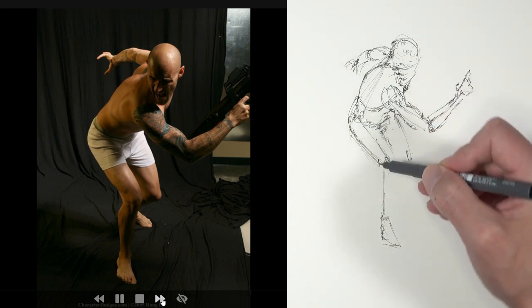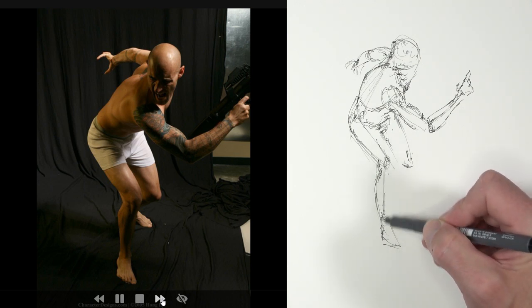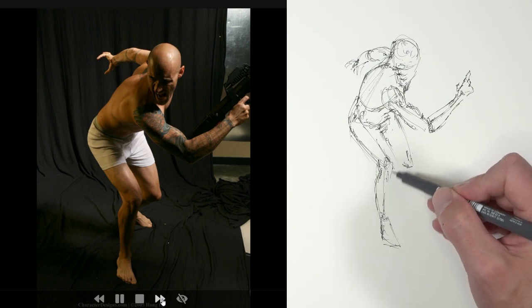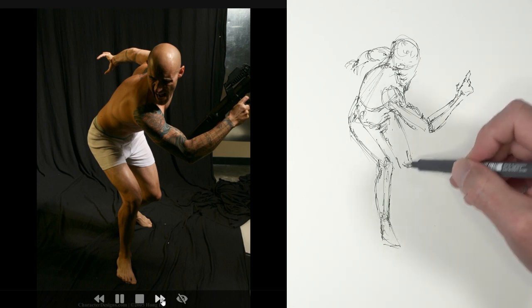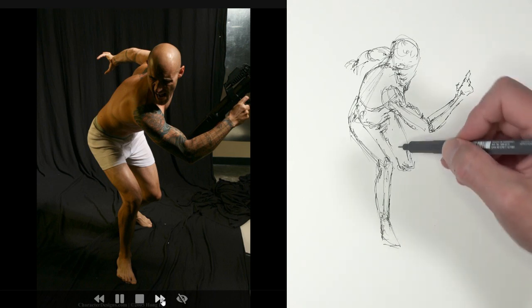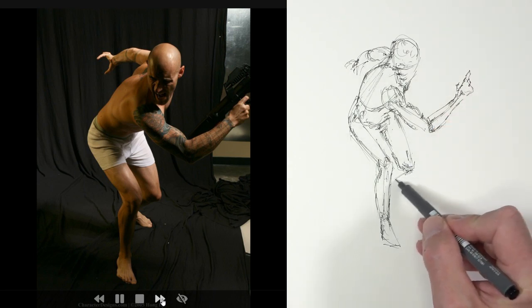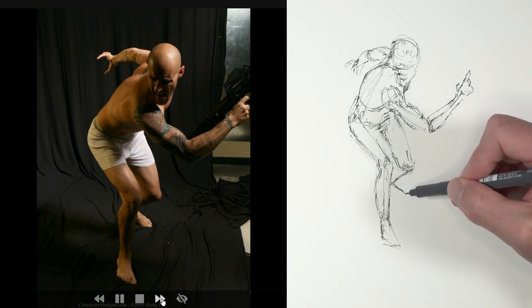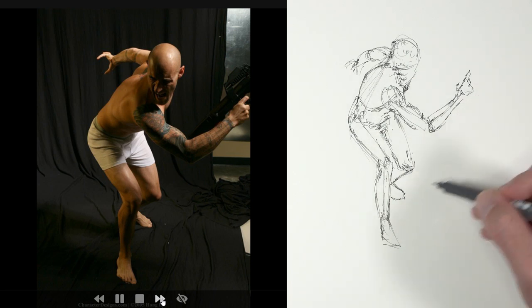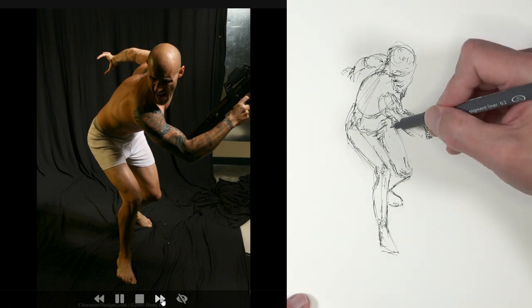Staying loose, moving down towards the lower part of the legs — a quick indication of the bottom part of the leg and a little bit of the muscle structure, not too much. This part of the bottom of the leg backs back in, and then the foot over here — just a simple shape. Now we've got the basic structure of the figure in place.